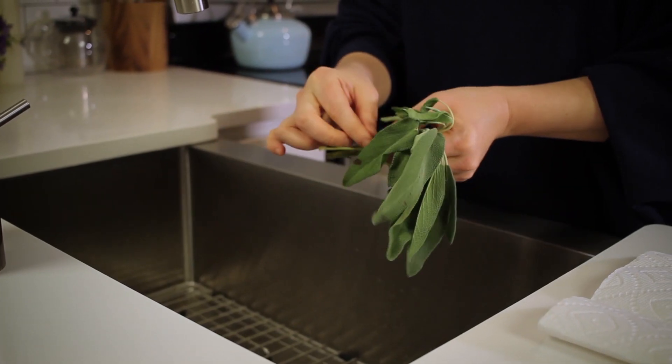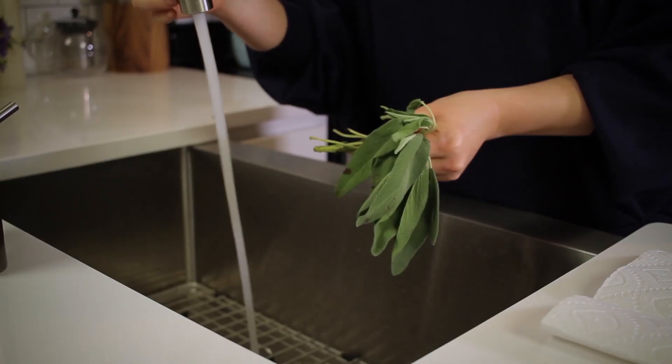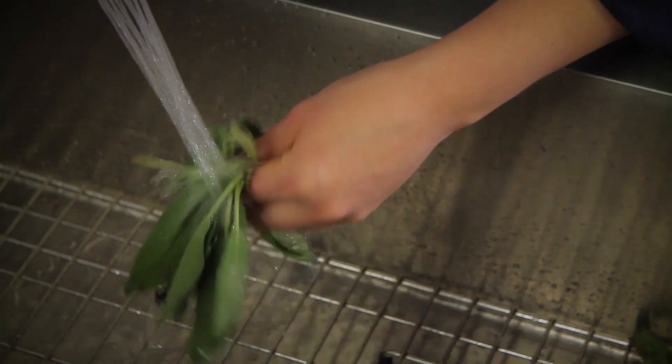All you need is sage and sugar. First, trim off any debris or brown bits. Give the leaves a light rinse and pat dry.